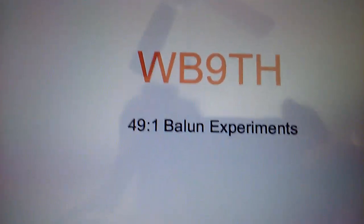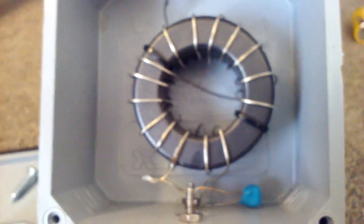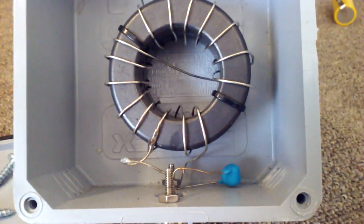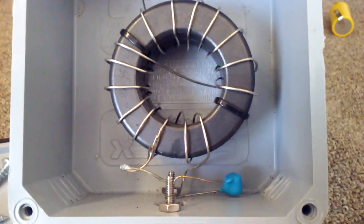Here's my video on my experiments on the 49-to-1 balun. I started out by using two FT-40, 240-43s, and it comes out with a nice tuning range. Does everything from 80 up through 20 nicely.